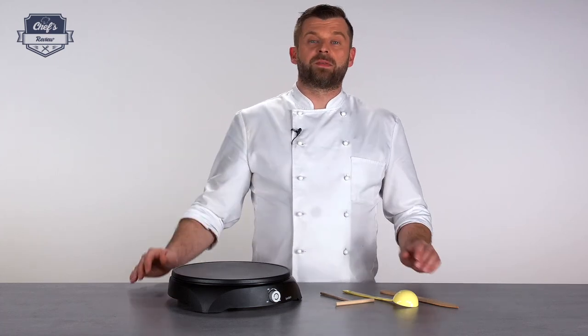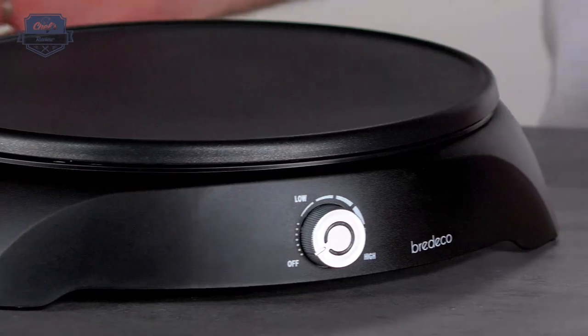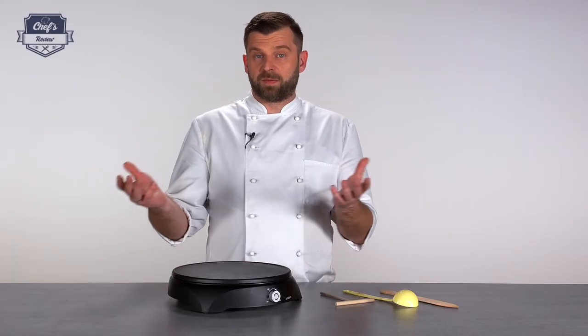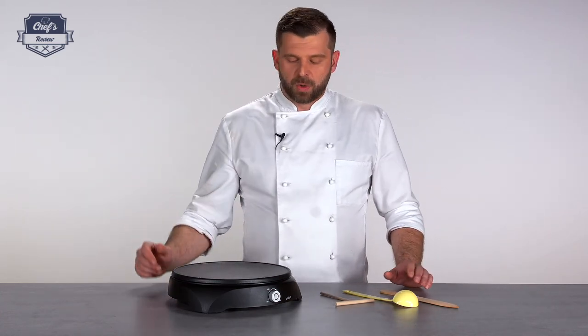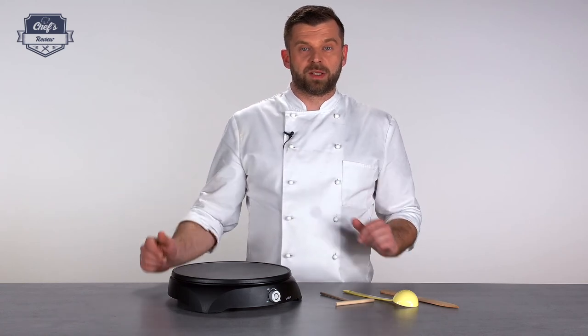Hi, let me show you a crepe maker from Bredeco. As you can see it's rather meant for home, but I find it's also a great additional piece of equipment in a commercial kitchen. I would fit it in a restaurant, cafe, or bistro on a dessert section. Unless it's your main product it's not efficient enough, but if it's just an add-on it's great. If you have a pancake on one dish or two, why not? This is very compact so you can put it away when you don't need it.